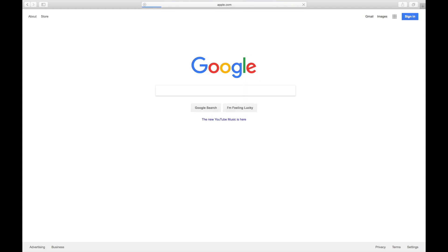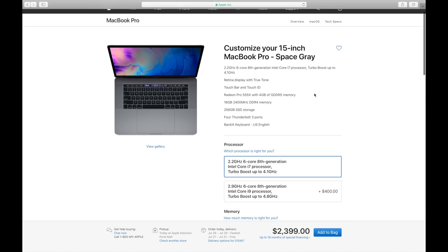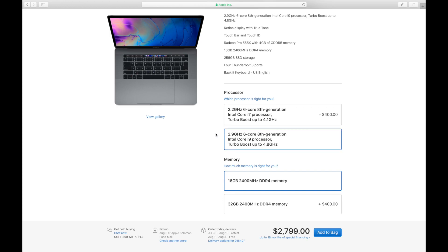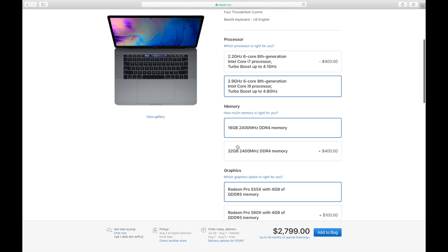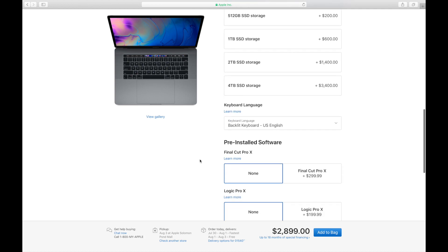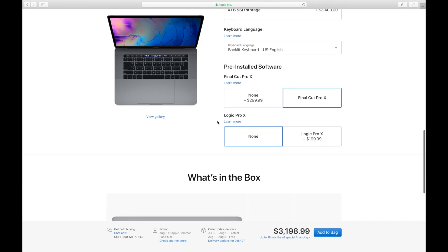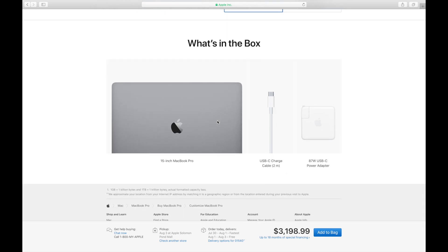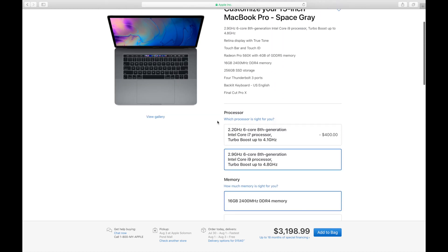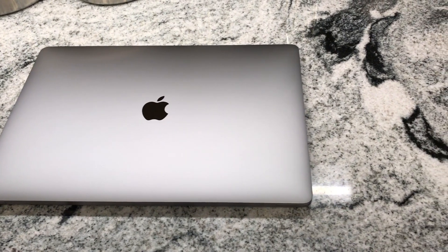I just wanted to show you online the configurations and settings for this MacBook, so you can see how much it costs if you wanted to get one identical to mine. It's the baseline 15-inch MacBook Pro, but you upgrade to the 2.9 GHz 6-core i9 processor and upgrade the graphics to the 560X, which comes to a total of $3,198.99 before tax. This particular 15-inch model is 15 pounds and only 15.5 millimeters thick.